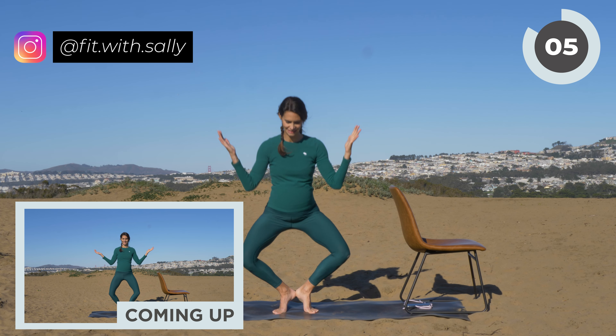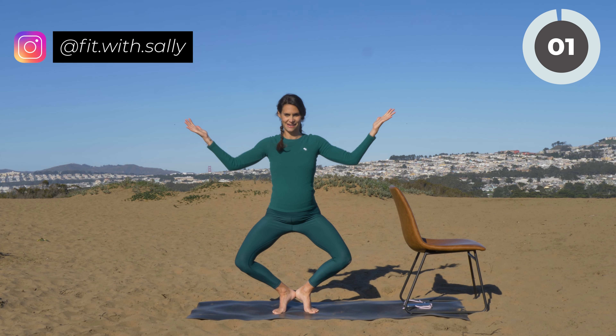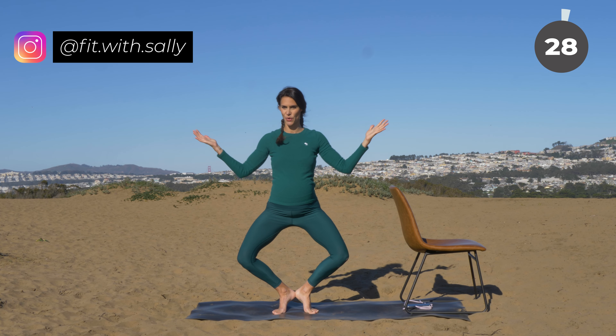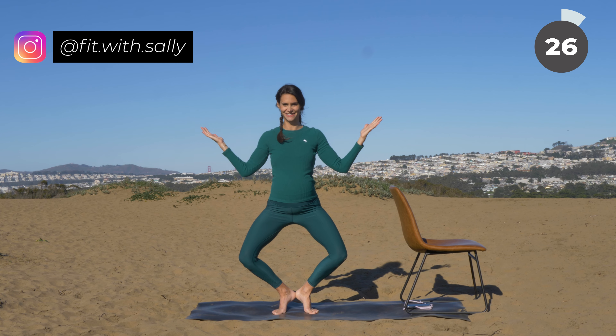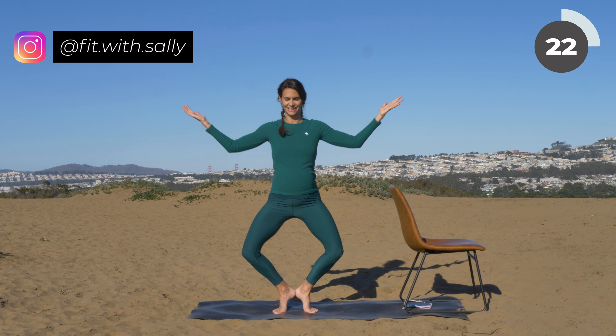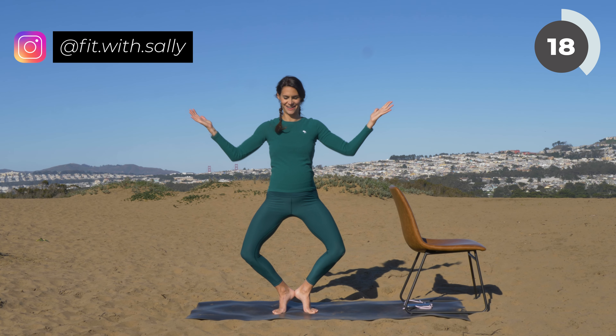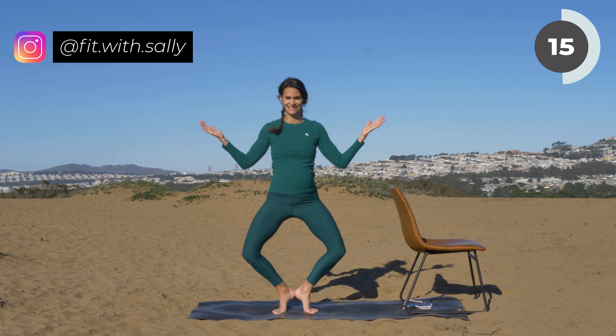Lift your heels even higher. Last one here, and then stay in the plie position. Heels are together and do little pulses with your arms. You're again in a W, and you're bringing your fingertips out to the side and then back in, out to the side — little pulses here. If this is too intense, come a bit higher. If you can go deeper, go deeper.